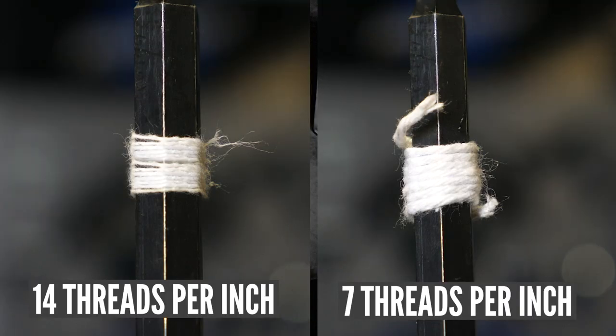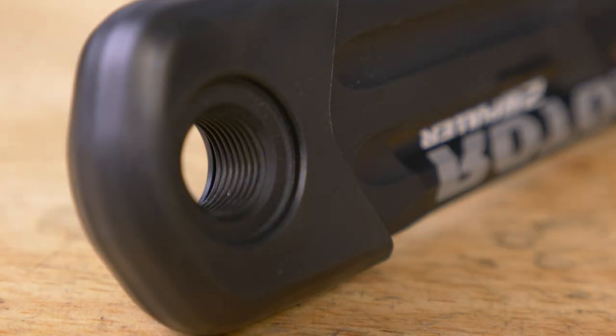Let me show you with this string. The bolt hasn't changed, but we've been able to maximize the amount of thread wrapped around the axis by using a finer thread. A finer thread is more efficient than a coarse one at transmitting torque. This means that higher tension can be achieved at lower torques.